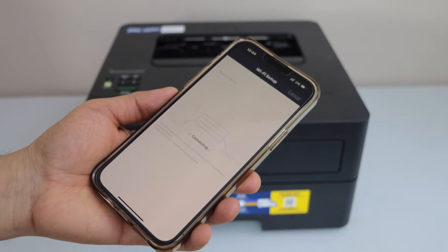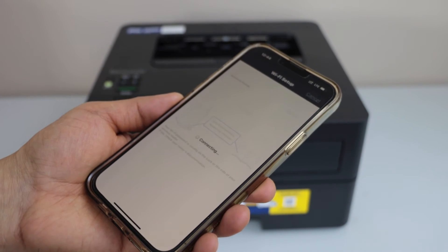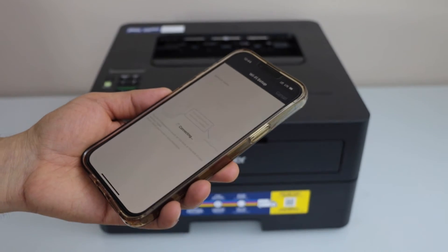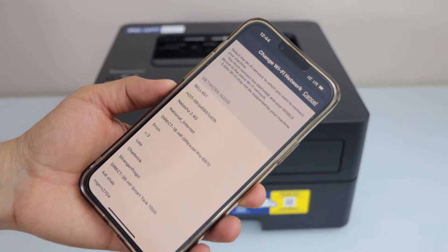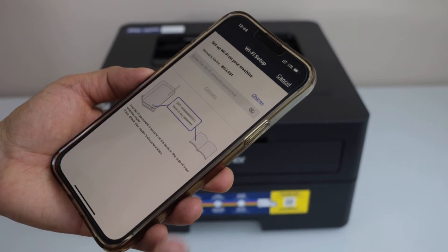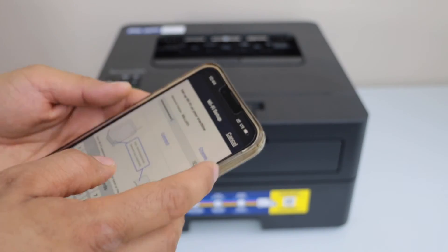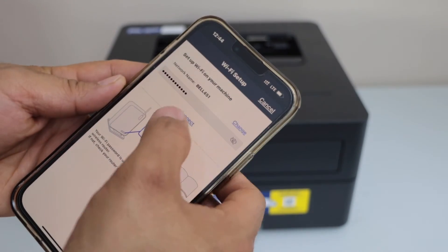Make sure your smartphone is already connected to the home or office WiFi — your printer will connect to that same WiFi network. It gives you a list of wireless networks, so select your WiFi, enter your WiFi password, and then click Connect.